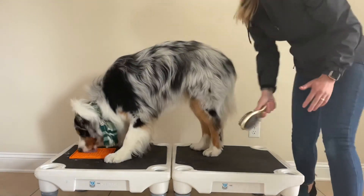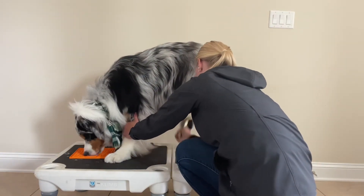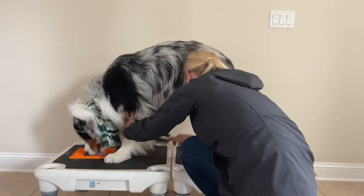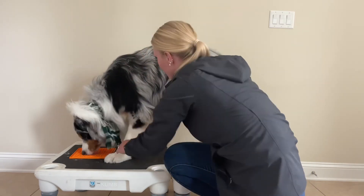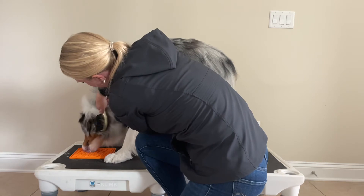This is a quick brush — I would make sure you're going through really nicely and brushing your dog everywhere, but for this video we're just doing it quickly. I tend to start with a brush that's going to loosen everything up and get out some of that extra undercoat, and then use a brush to slick him out.